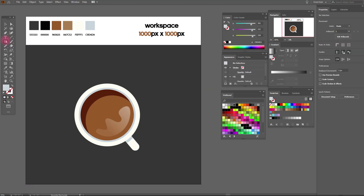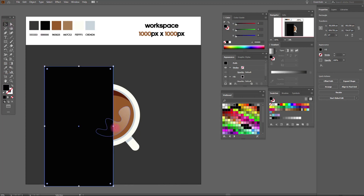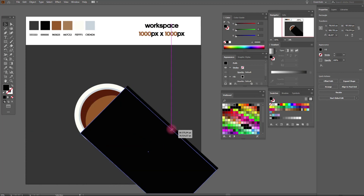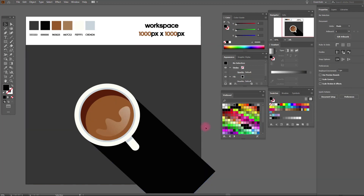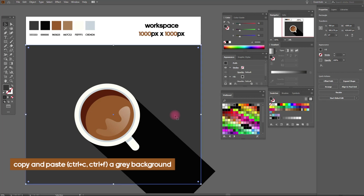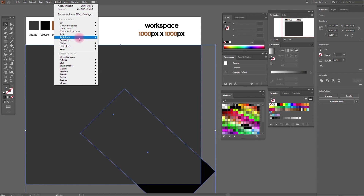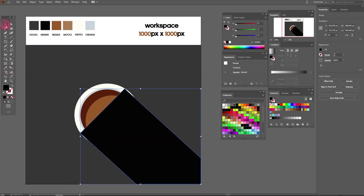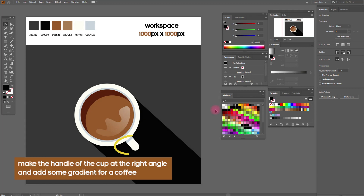Copy and paste a handle of a cup and a large round ellipse. Paste a grey background. Make the handle of the cup at the right angle and add some gradient.